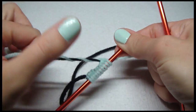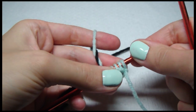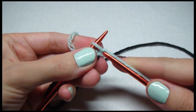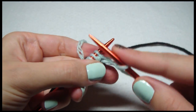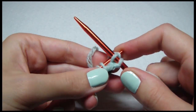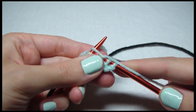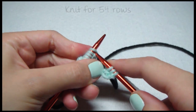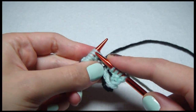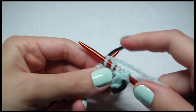Just hold on to this. We need to be doing this for 54 rows. So after this it'll be 52 more times.